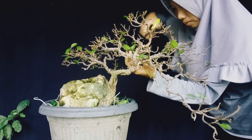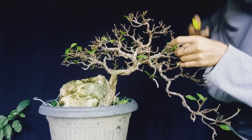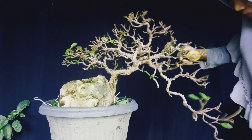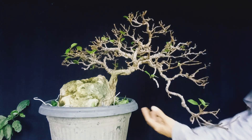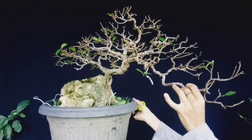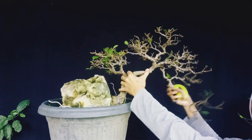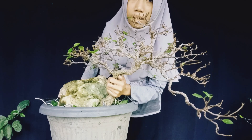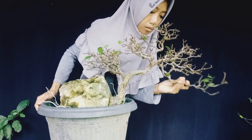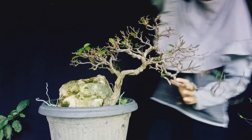Untuk pemupukan, bahan bonsai ini bisa menggunakan kompos, yaitu kotoran hewan yang sudah difermentasi atau diolah. Jika menggunakan pupuk kimia, bisa menggunakan Dekastar, salah satu pupuk yang sangat direkomendasikan untuk bahan bonsai karena tidak terlalu berisiko panas. Tipe pupuknya pakai yang 17-11-10, dikhususkan untuk penyuburan daun, cukup ditabur butirannya di dalam media.